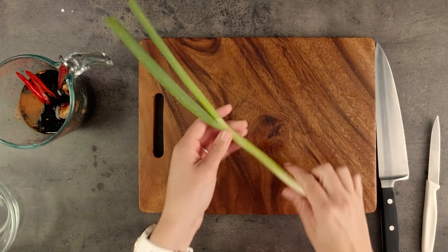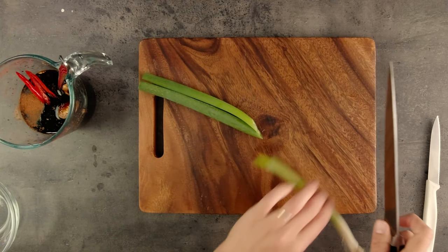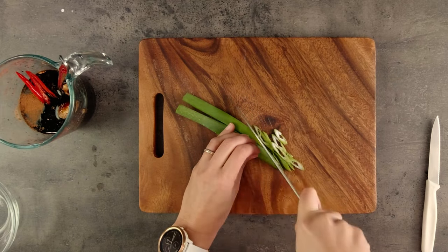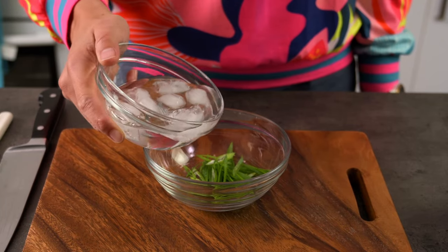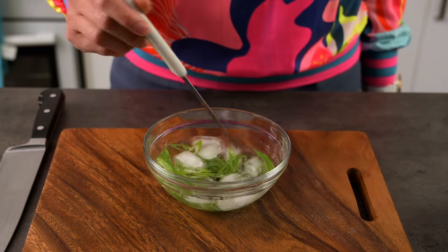We don't need to peel the ginger as it's only a flavouring and won't be eaten. While my chopping board is out, I'll cut the spring onion garnish. Since this is a Japanese inspired dish, I'm going to thinly angle-slice the green part of the spring onion. I'll put it into some iced water to curl up — you'll see the magic of the iced water at the end.